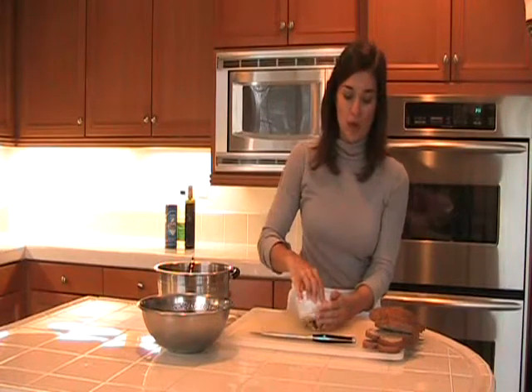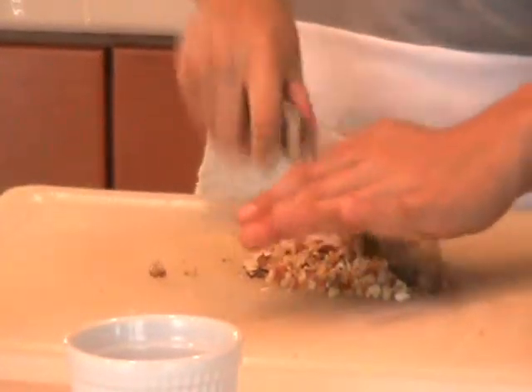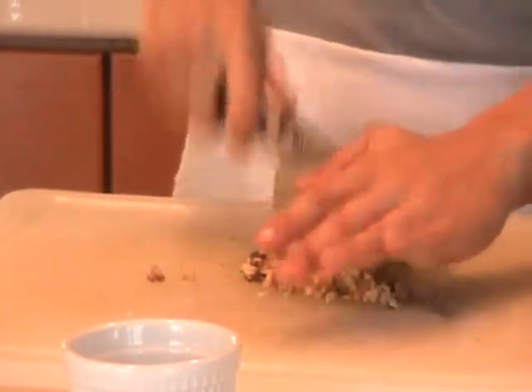Lastly, we're going to chop up the walnuts a little finer. Walnuts are an awesome source of omega-6, which is linked to good brain food. Add these in here. The lima beans are done — I soaked them for about six hours, drained the water, and then cooked them in fresh boiling water for about 30 to 45 minutes.